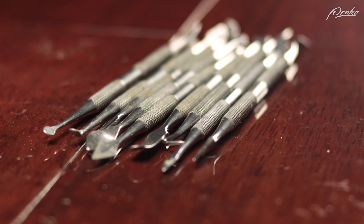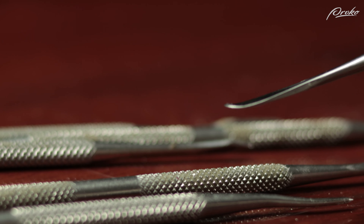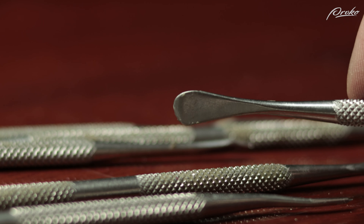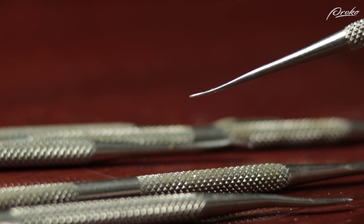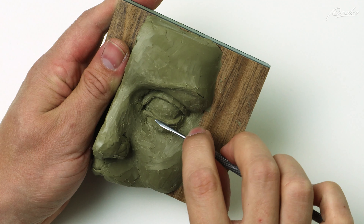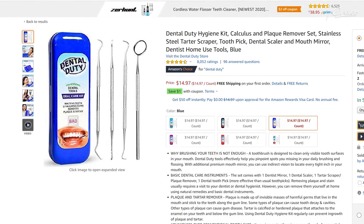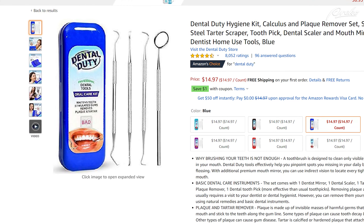Wax carving tools are usually made of stainless steel and also come in a variety of useful shapes. The strength of the metal allows for more variation in the tips because there is less risk of the tool bending or breaking — this can help when working on hard areas. I purchased a set of 12 double-sided tools for around $15. Dental tools can be used as well; these can help when working in those hard-to-reach areas.